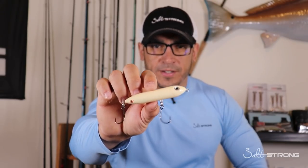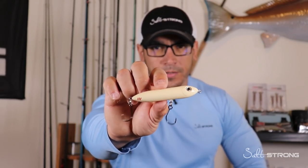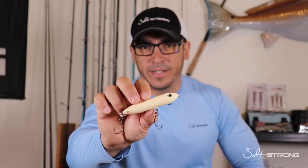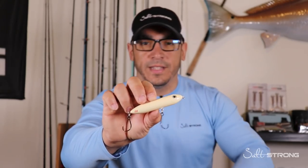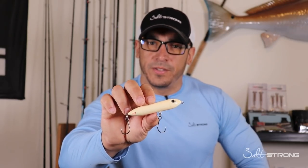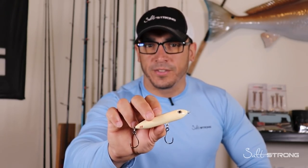If you are interested, we do sell the custom Moonwalker topwater lure on our shop page at fishstrong.com. If you are one of our insider members, you're going to get a really good deal on these, so definitely take advantage of that. Also, be sure to check out our Salt Strong Insider Club at saltstrong.com, where we guarantee you'll start catching more inshore fish in less time.